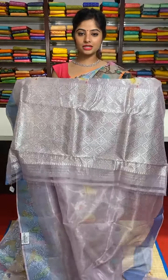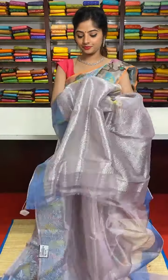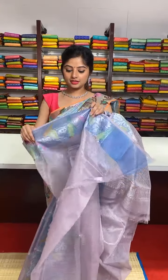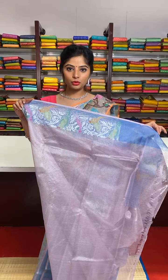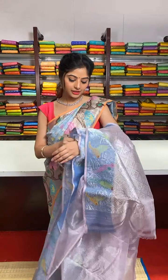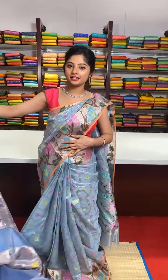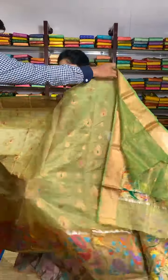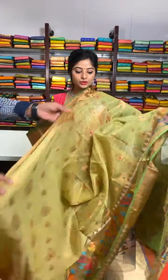Blue colour border with a beautiful meenakari work in it. It is a very beautiful saree and the sarees will not restrict you to wear it in a particular occasion — you can wear this saree in any occasion.